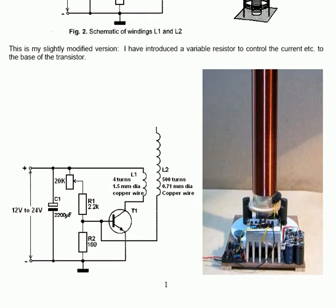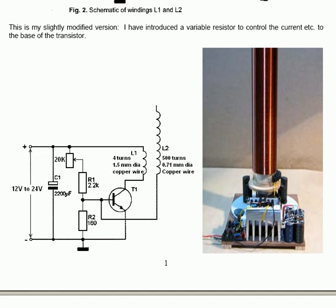The South African developer says: this is my slightly modified version. I've introduced a variable resistor to control the current to the base of the transistor. This is a photograph of the actual implementation as he has built it.